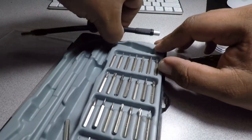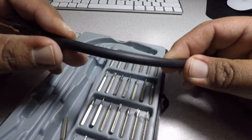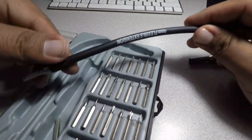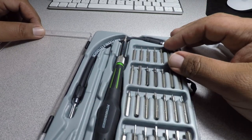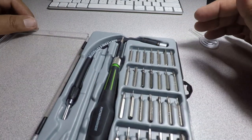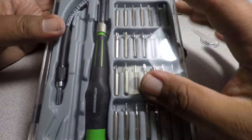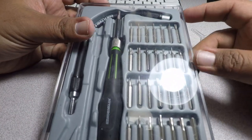The only thing I don't like is how hard it is to open the case. But the rubber feels pretty good. The case is kind of cheap plastic, but it's okay — not the thinnest or thickest, but it'll hold up. I do like the case because it keeps everything together so the bits don't go all over the place.